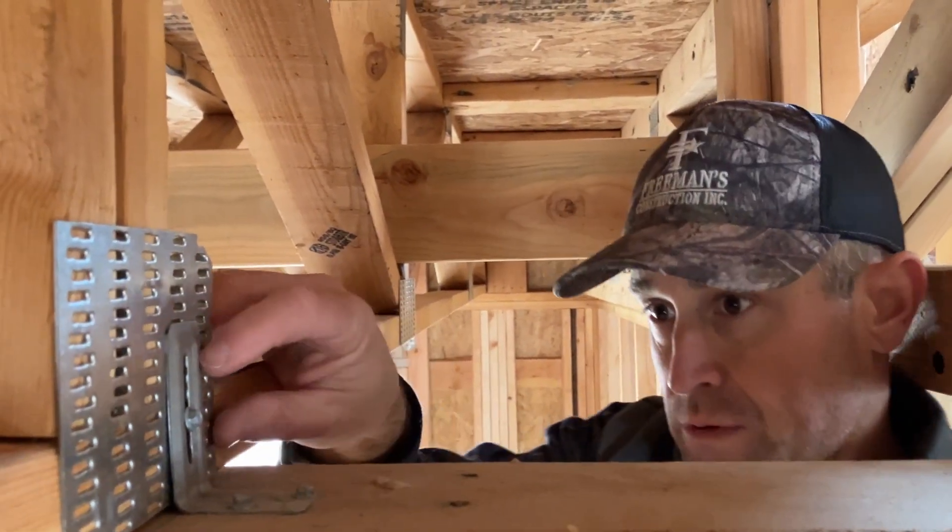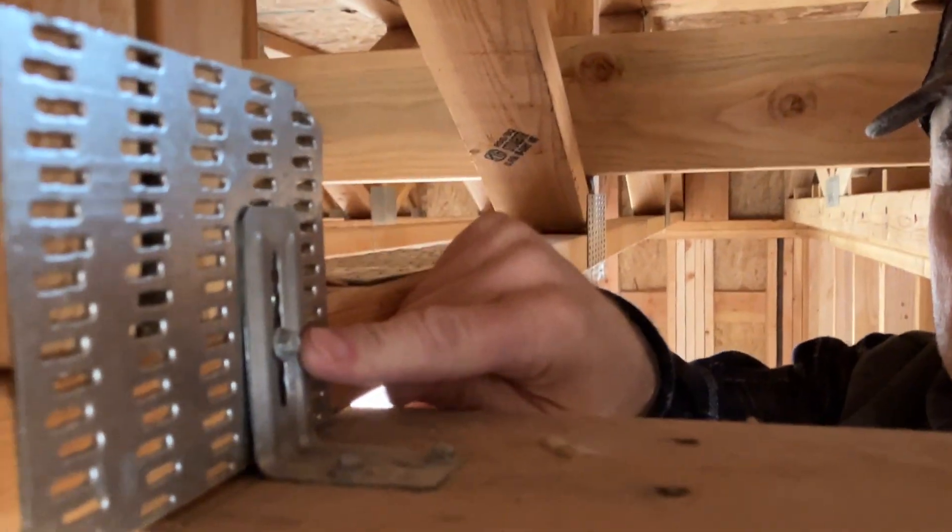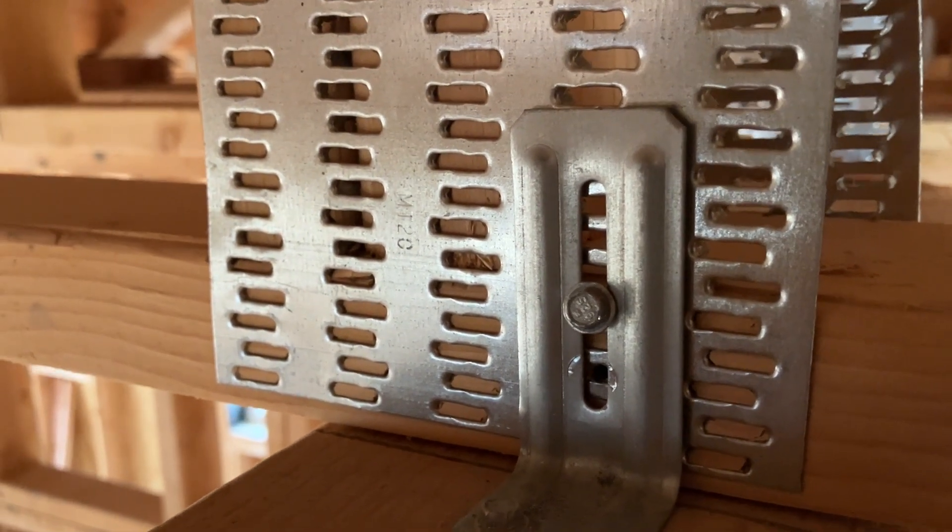This is what a truss clip looks like — it's secured to the top plate here. You've got the SDS screws, one that runs in here, and this goes into the actual side of the truss.